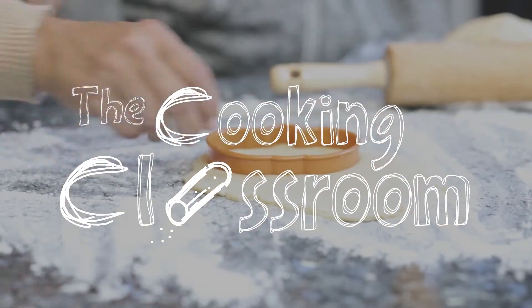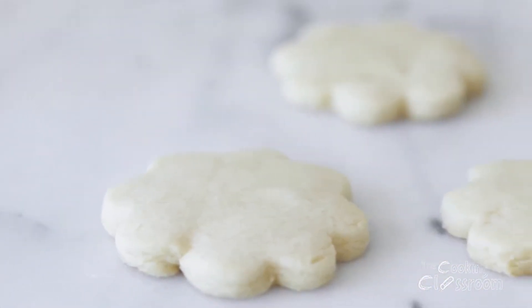Hi, welcome to my kitchen. I'm Chris and this is my friend Tiffany. We're going to show you how to make cut-out sugar cookies today. Before you begin to cook something like cookies, you really should get all of your ingredients and equipment out ahead of time. It helps things go much more smoothly.